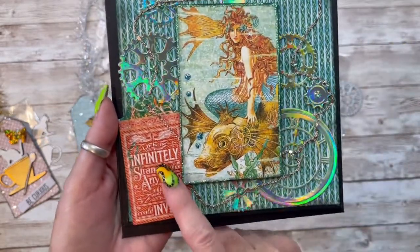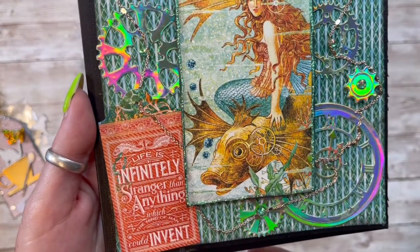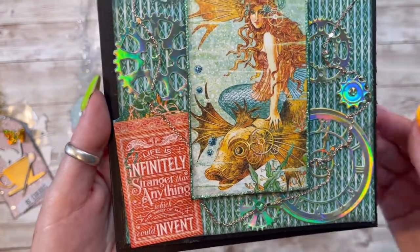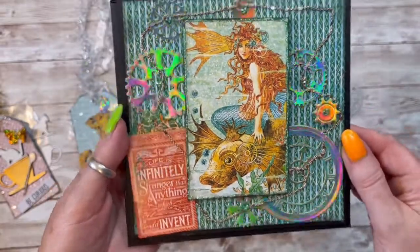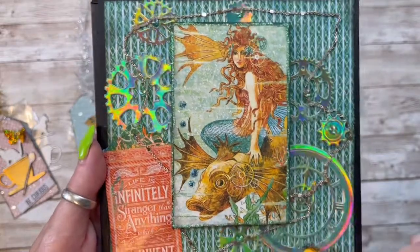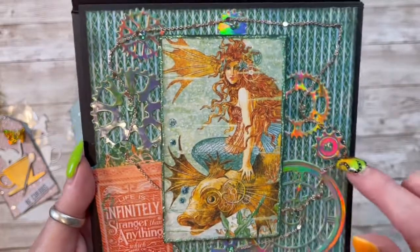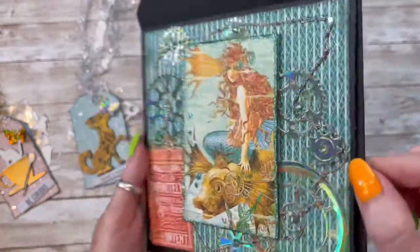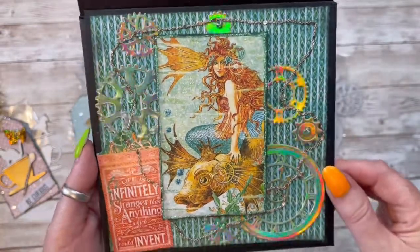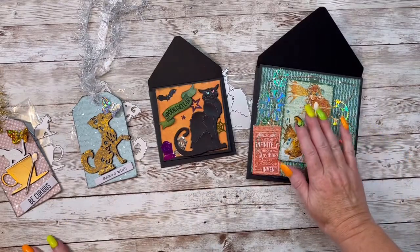Look at that one — and this was a sticker that says 'Life is infinitely stranger than anything which the mind of man could invent.' Isn't that just — oh. I love those dies. And here is the clock, and here are the little hands. I put the chain all the way around, put some tape underneath that, and put some bling in the middle of all of those. So I'm super, super excited how that turned out. So this is the gears die.